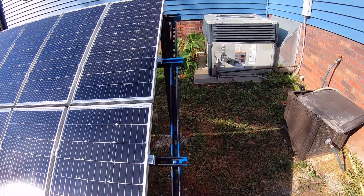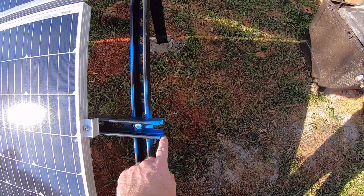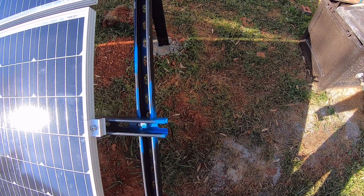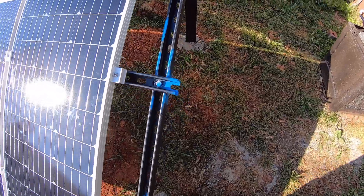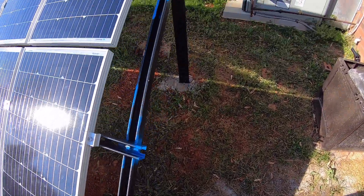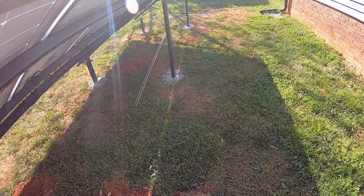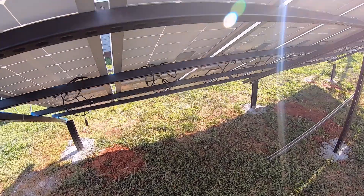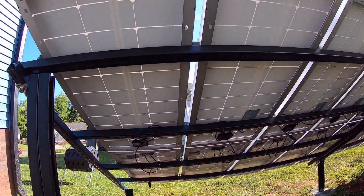We went ahead and trimmed up our unistrut on the side once we had our panels in place, and hit everything with a little bit of paint because the cut ends were exposed. Don't worry — we'll eventually get some black paint and go over this so it all matches, but blue is what we had for now, so blue is what we used.